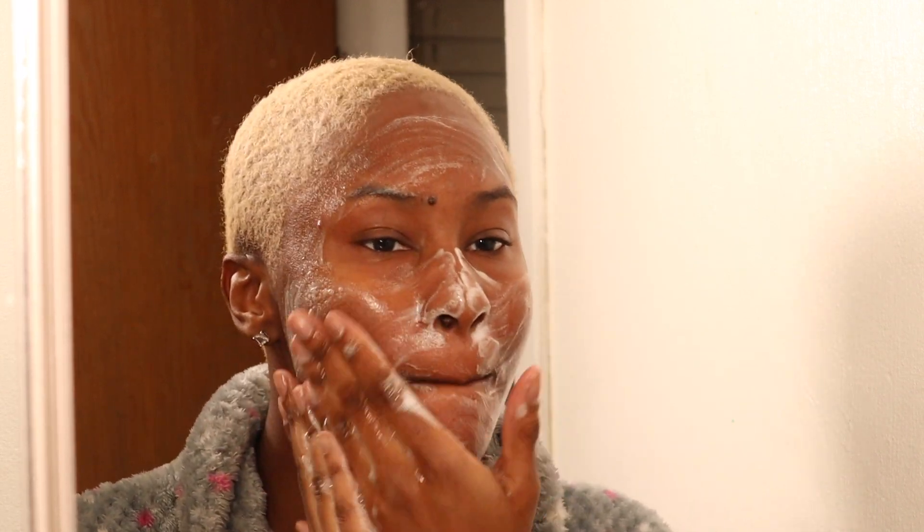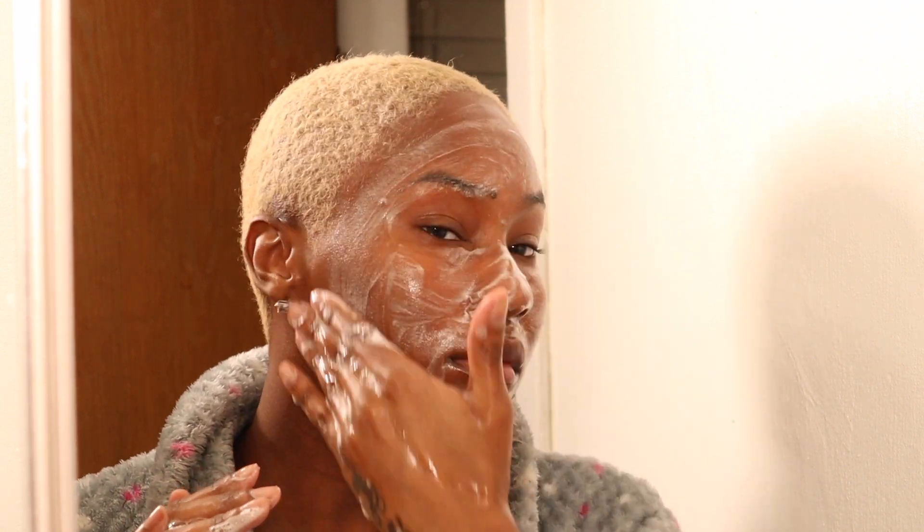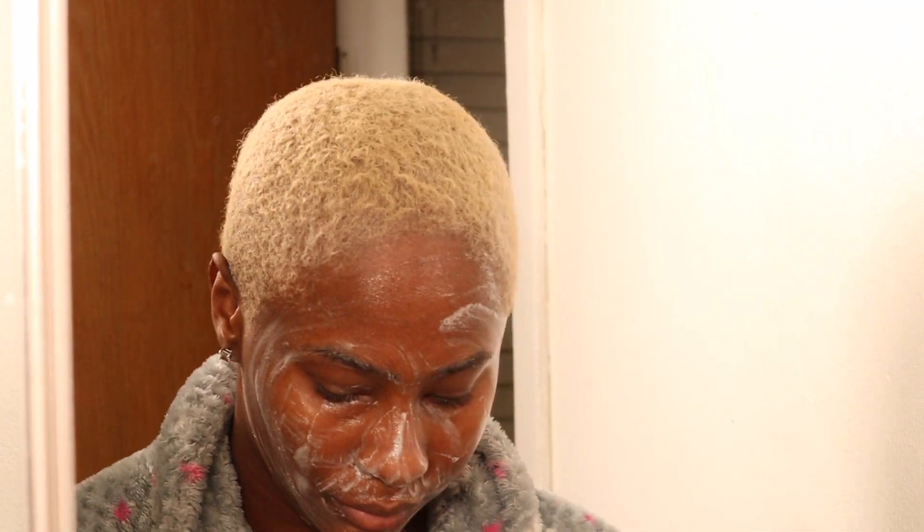I lather up the cleanser in my hands first and then apply it evenly on my face — just regular face wash things. Going in with my Foreo, I do the same thing I did with my hands: circular motions. All this is doing is vibrating against my skin — it has little beads on it that get out any extra oils or anything that might be in my pores that my hands couldn't get out on their own.